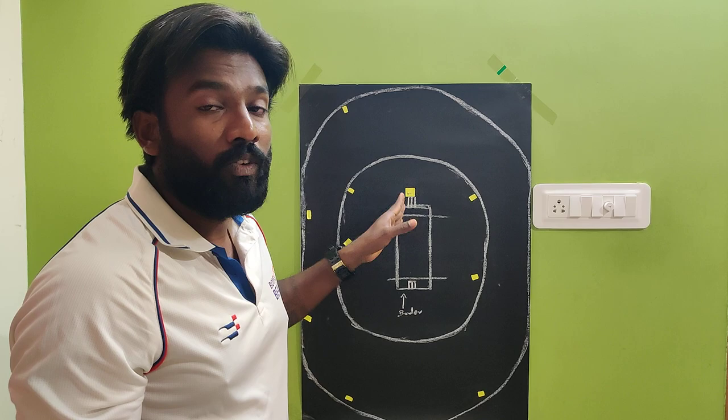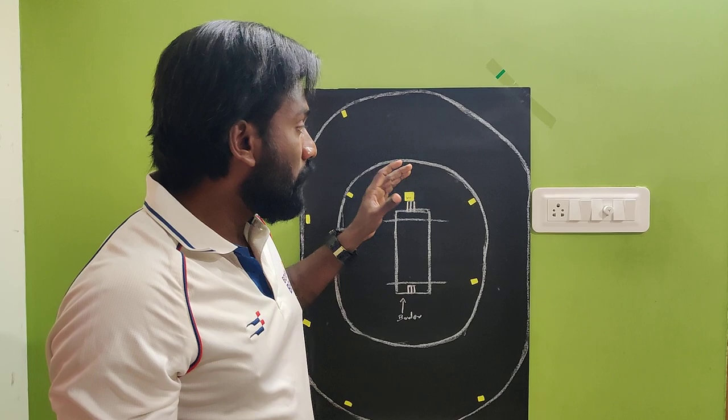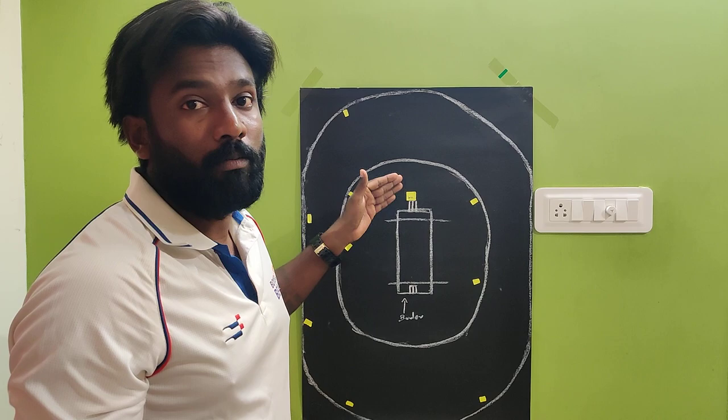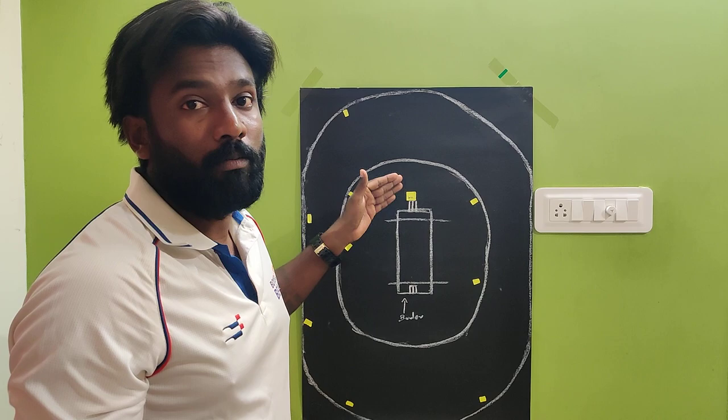Practice this wide yorker a lot — it will be very effective in the death overs. Keep trying it and send your feedback to my YouTube channel comments or my Instagram. If you have any other ideas, please share with me. I am ready to learn as much as possible. Thank you for watching.